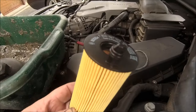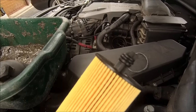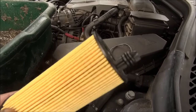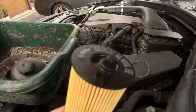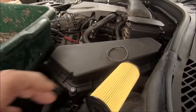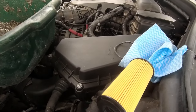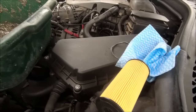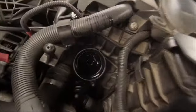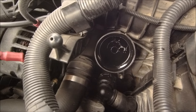One thing to keep an eye out for is that tab. When you take the old filter out, notice where that tab is, because if you get it the wrong way round you can still jam it in there and do some damage. Oil will not pass through - that is a non-return valve. If you get it wrong you're probably going to get an oil pressure warning and do some damage. As you can see on this one, it's on the bottom, and there will be a hole in there especially for that, so don't force it - you'll feel when it drops in.